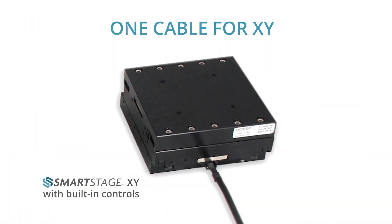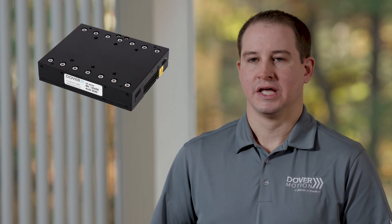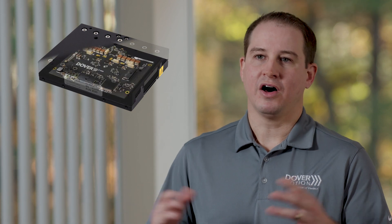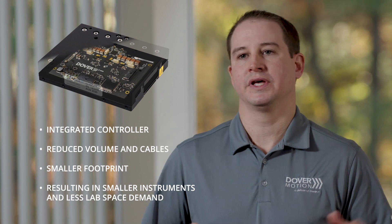One of the really cool unique features about SmartStage XY is that there is only one cable going into it and it is stationary. What we're doing is taking the motion controller, the drive circuitry, and the encoder feedback technology, and embedding that all inside the stage — so you're removing all this external cabling.